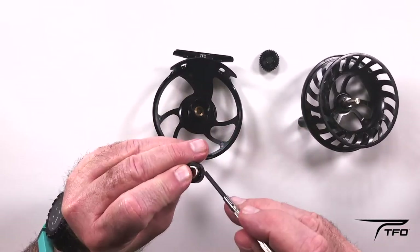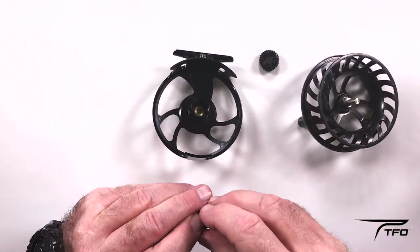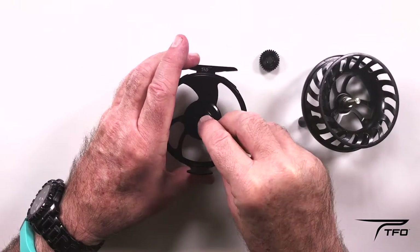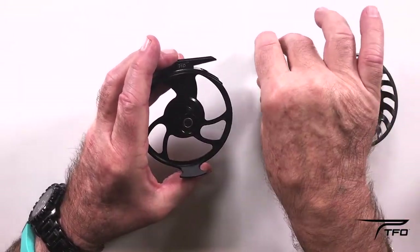I'm pointing out the keyways that have to be lined up when you put it back in. Go ahead and flip it over from the direction that came out — it will change the direction for you. Make sure that you get those keyways lined up until it clicks sometimes.